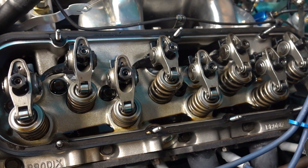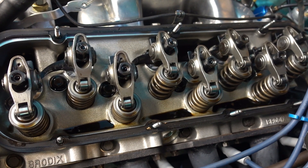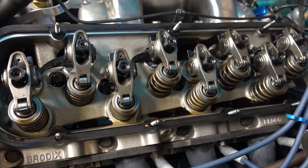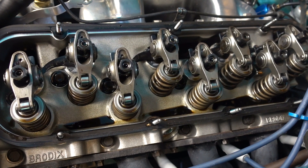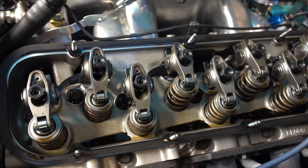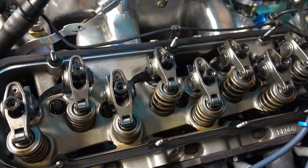You set the intake when the exhaust is opening — I-O — and you set the exhaust when the intake is closing — E-C. So you bump the engine around and you watch the valve. You watch the rocker arm as it pushes down on the valve, and when it starts to come up, that's when the valve is closing. And when it just starts to push down on the valve, that's when the valve is opening. So we're going to check the intake first, and we're going to make sure that the exhaust is closing. So I'm going to bump it around.